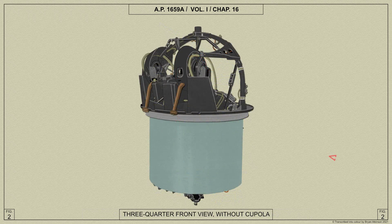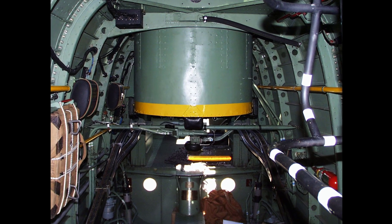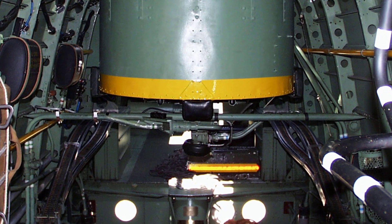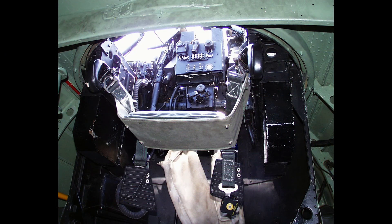The lower part of the turret is enclosed in a semicircular drum, the floor of which carries the rotating service joint through which the pressure oil supply and return pipes, the oxygen supply, and the electrical services pass into the turret. Entrance to the turret is effected through the cutaway rear portion of the turret drum, and the air gunner's seat, which is pivoted, is swung back to facilitate entry.